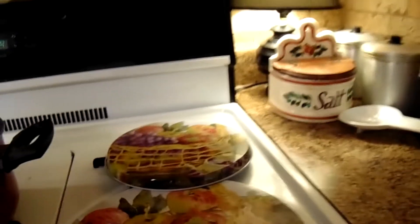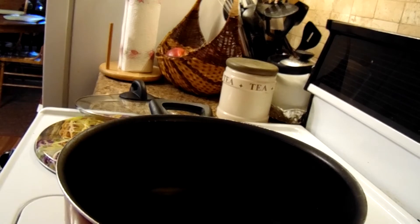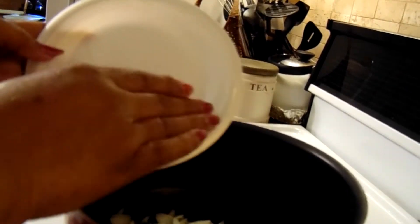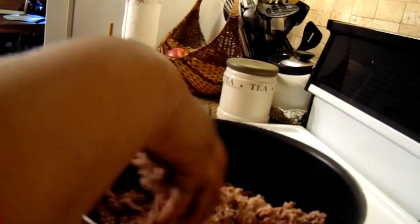We're gonna first brown the ground beef in this pot right here. I'm gonna put my onion and bell pepper in here to sauté along with the ground beef and get the meat going.